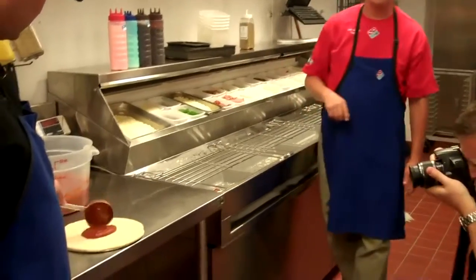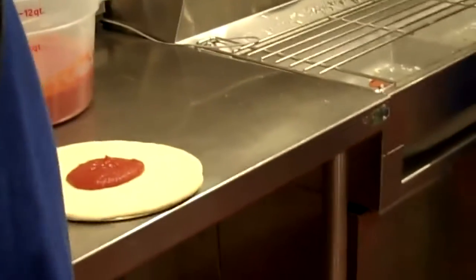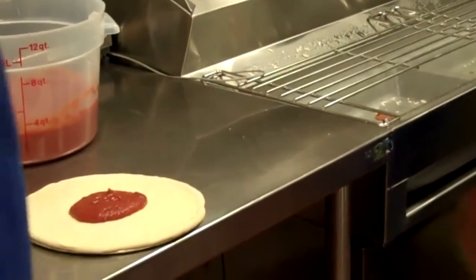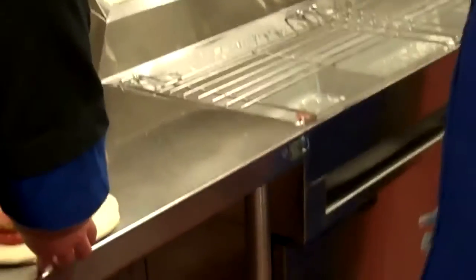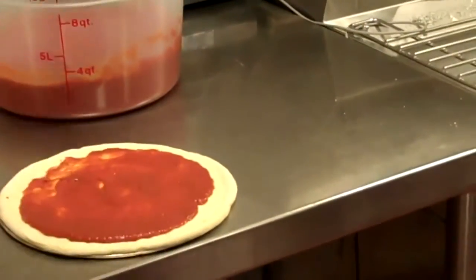His goal is to get that sauce on in three swirls or less — kind of like a spirograph, just going around in swirls. So there's one, two, three. Give Jeff a big round of applause.